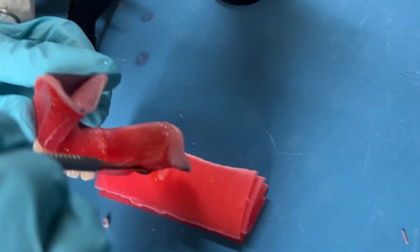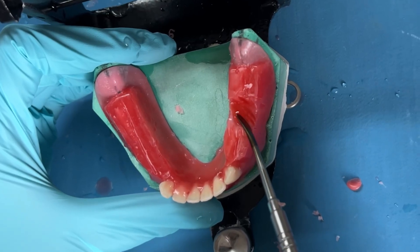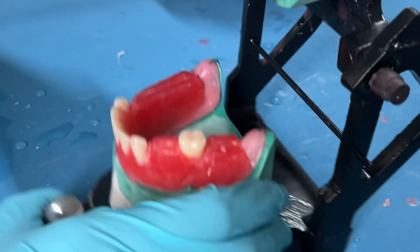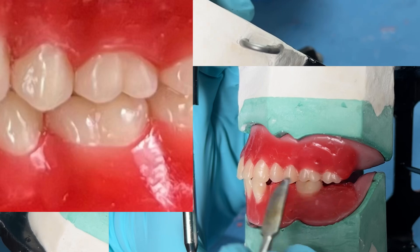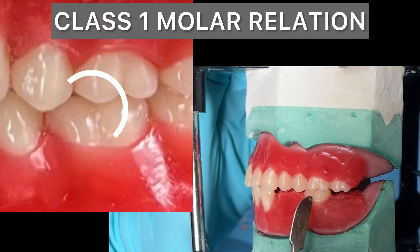Soften a wax spatula and remove the wax between these two lines. Make a soft pool of wax and arrange the mandibular first molar in such a way that the mesio-buccal cusp of the maxillary first molar coincides with the buccal groove on the mandibular first molar. Here you can see that the mesio-buccal cusp of the maxillary molar coincides with the buccal groove of the mandibular molar.